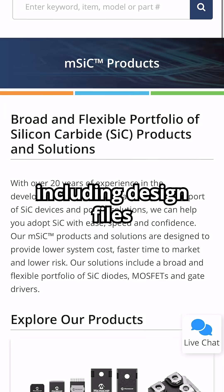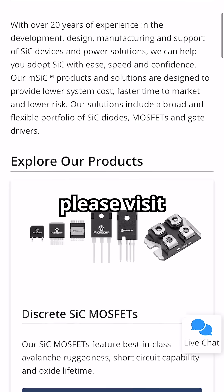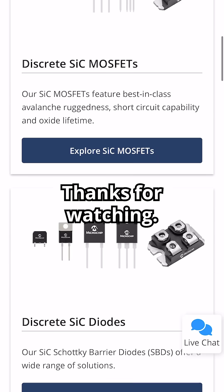For more information, including design files for some of these reference designs and evaluation boards, please visit microchip.com/sic. Thanks for watching!